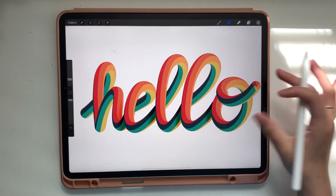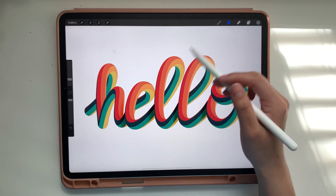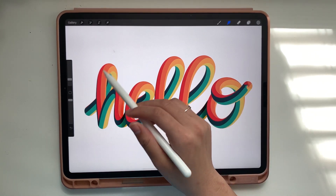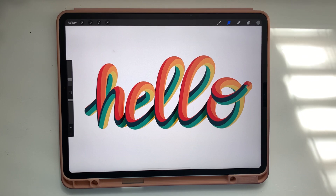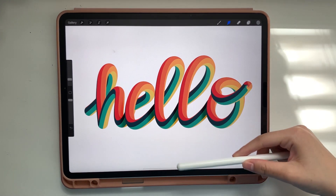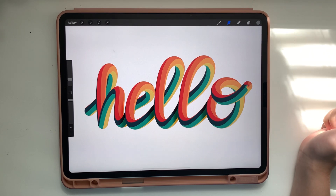And there you go — that's a really simple way to do 3D letters. You can get very creative with your design: add highlights, more shadows, all that good stuff. If you recreate this, tag me on Instagram at thecreativebix. I'd love to see your work. Thanks for watching!